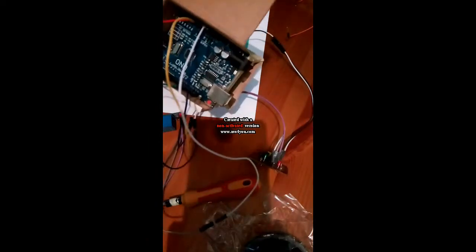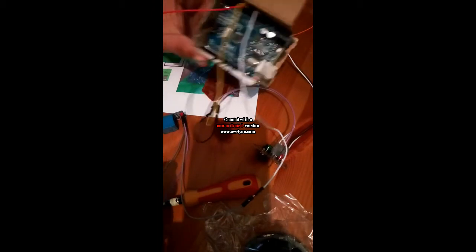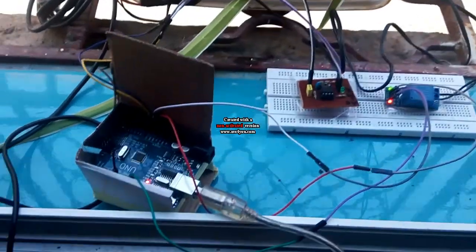After you have attached all the wires, let's try it and see if it works or not. You can change it if you want.